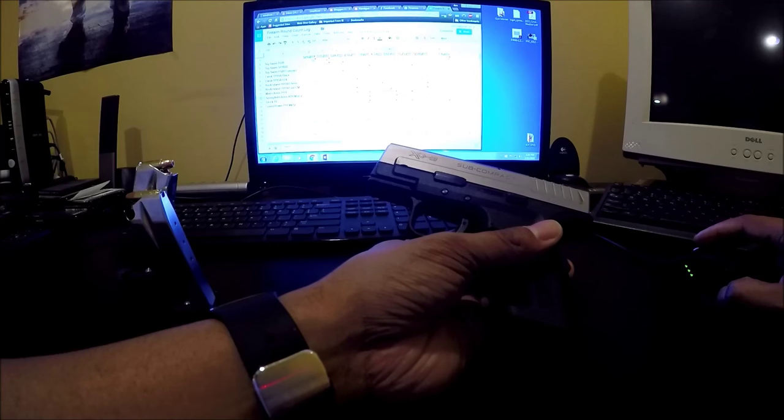The range visit before that was in August — no malfunctions whatsoever. Most of those were Remington UMC 115-grain JHP, and one mag of that was Remington HTP 115-grain +P. I shot 130 rounds that visit.